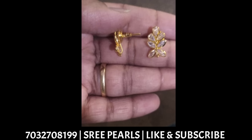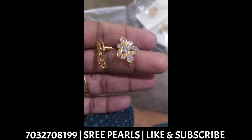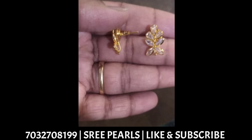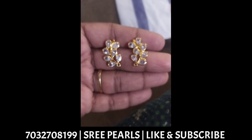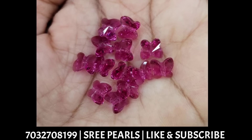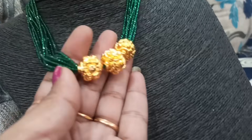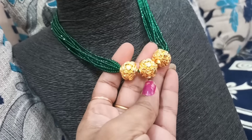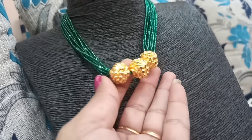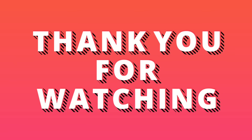If you are watching this video, please subscribe to my channel and click the bell button to get notifications for every video. Bye-bye friends, see you next time. Bye-bye.